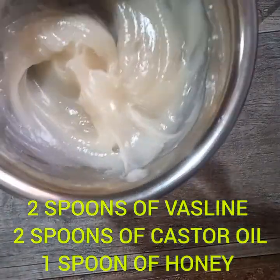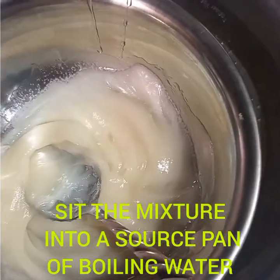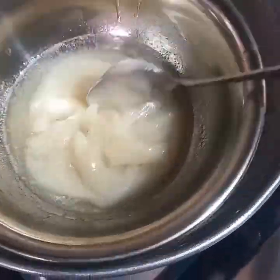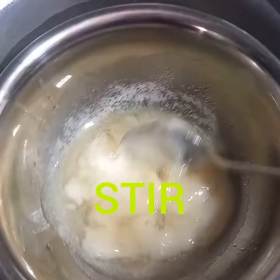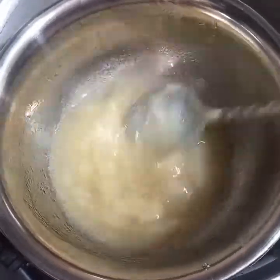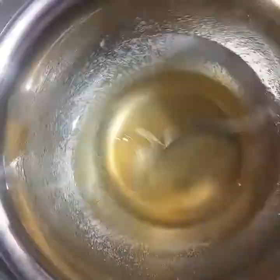Now I'm going to put my mixture into a saucepan of boiling water. The water is helping to melt everything so it can mix together. Keep stirring so that the honey does not sit at the bottom — you can see it settling there.